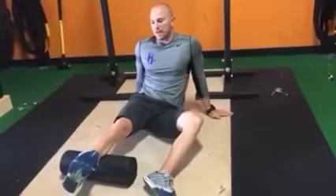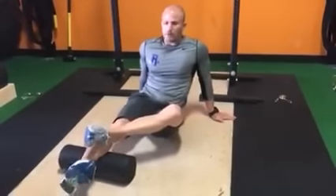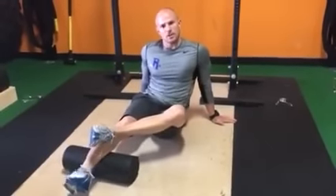Full knee extension, toes back up towards you. We're going over with the opposite leg and we're going to start to roll — about 30 to 60 seconds on this portion of the tissue.